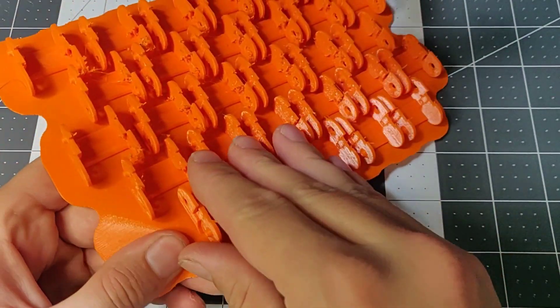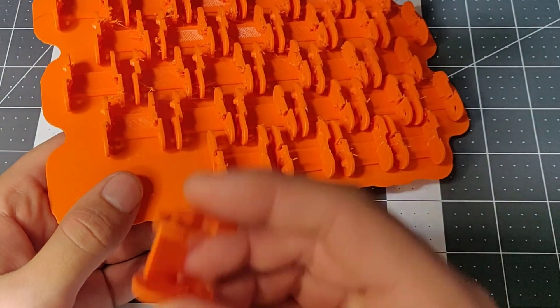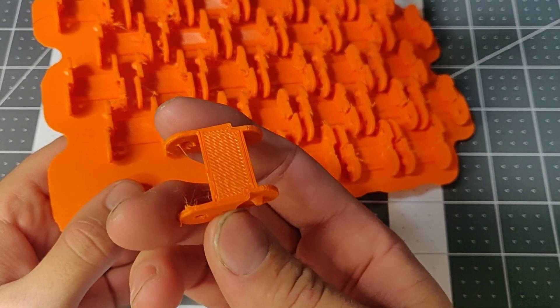These are some chain links for wire, printed on the raft. The finish isn't too bad.